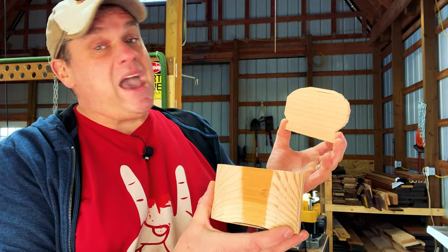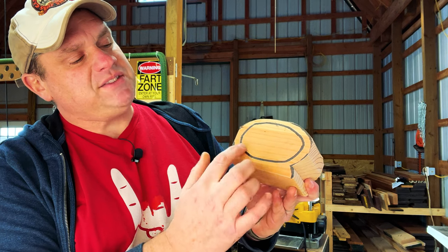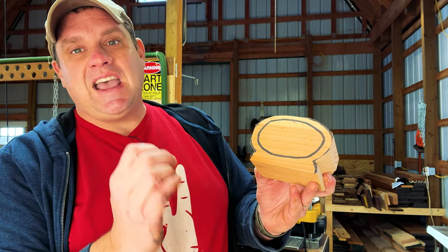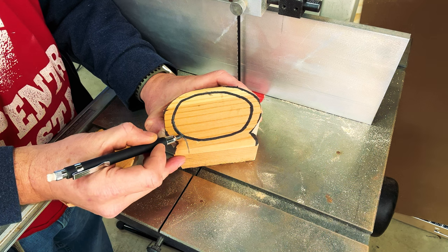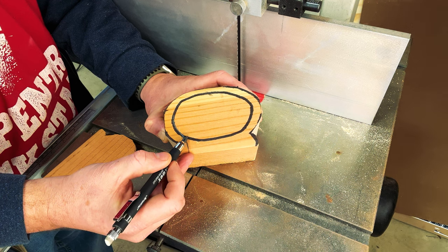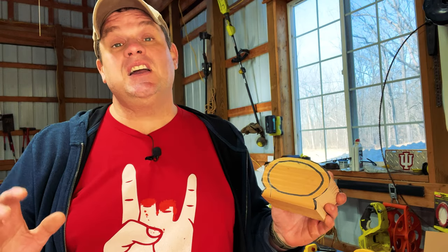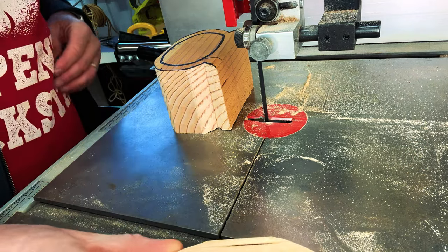Now that we have the back of the bandsaw box cut out, we're going to work on the drawer. We're going to run our blade through the box and around the exterior of that drawer. For this third cut I'm going to run my blade through the bottom of the box and then trace the drawer, making sure we have a smooth, seamless transition from beginning to end. This is probably the most terrifying cut in the whole project — if we get this right, the rest should be a breeze. One thing to note: we're not going to be cutting through the back of the box.